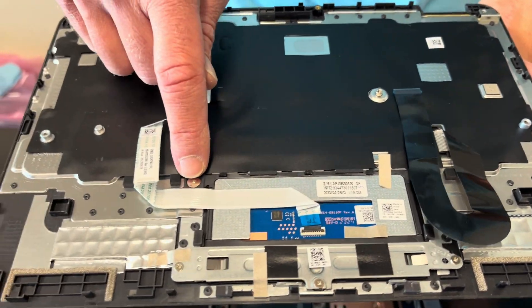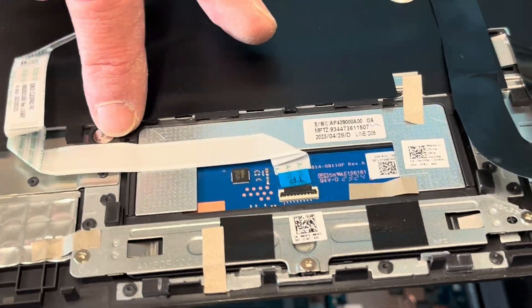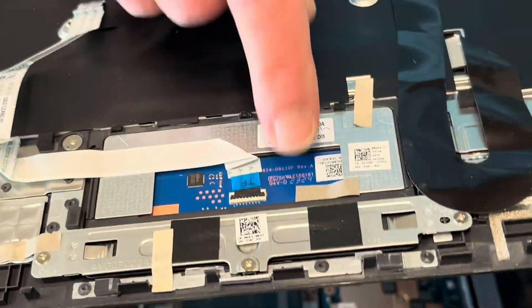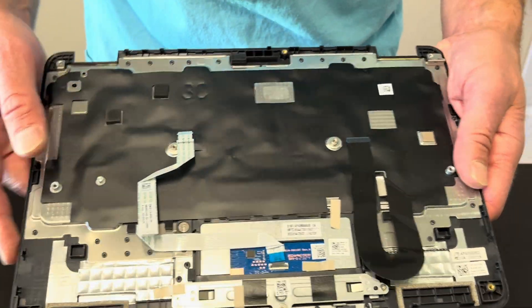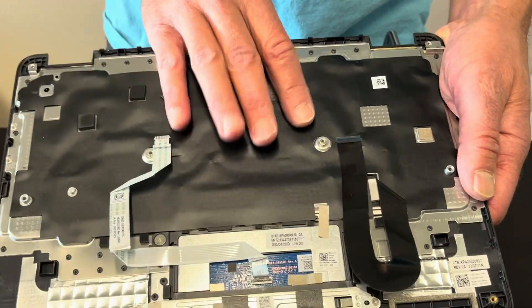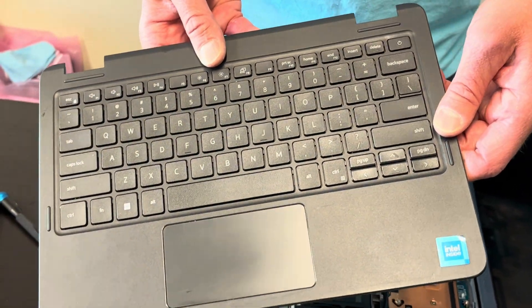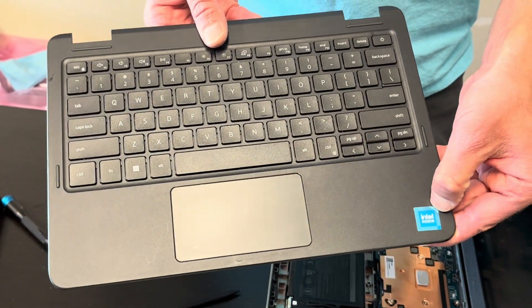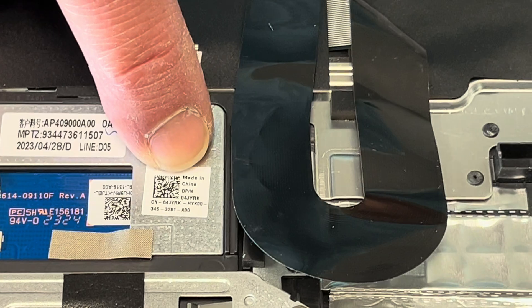Looks like we could replace the touchpad — you would have to take out these two screws here. The keyboard is riveted to the palm rest, so if your keyboard doesn't work, search for the whole palm rest keyboard assembly. You can search for your parts at gatlaptopparts.com. Here we have the part numbers — that's for the trackpad, and here we have the part number for the keyboard palm rest assembly.